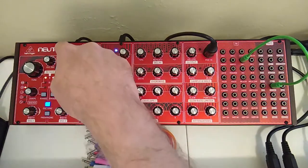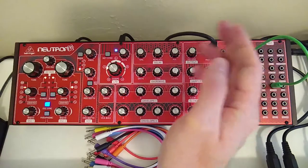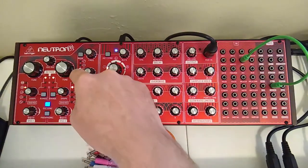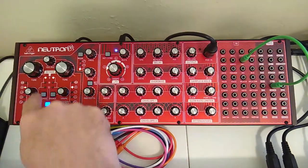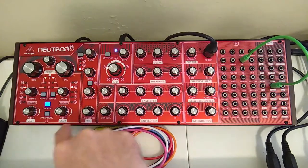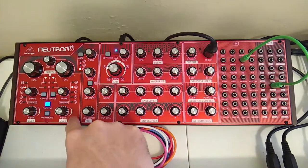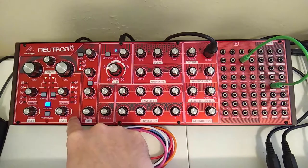First let's look over our oscillators. You see that the mix is set to about one o'clock so it's favoring the rightmost oscillator. They are both tuned and both set as square waves. They are synced together. The pulse width on the leftmost oscillator is sitting at about eight o'clock, and on the right it's sitting at closer to ten.